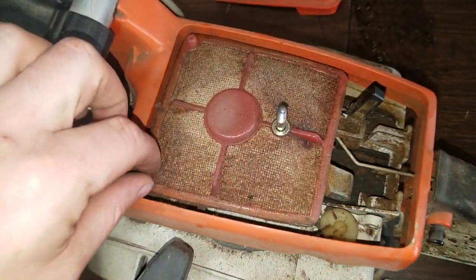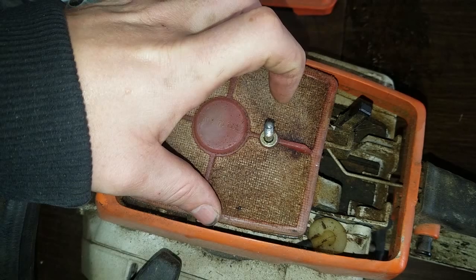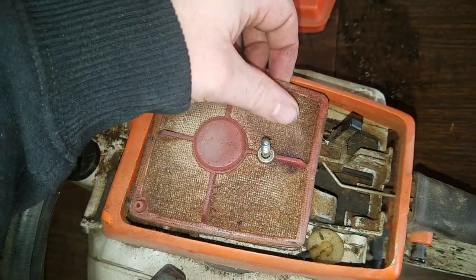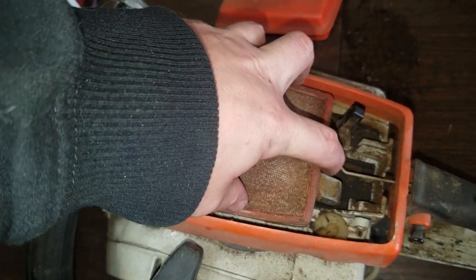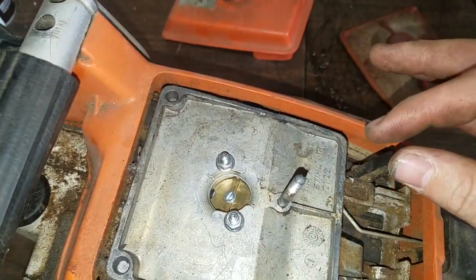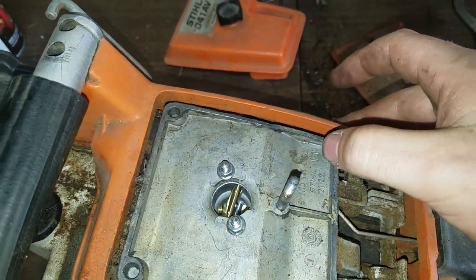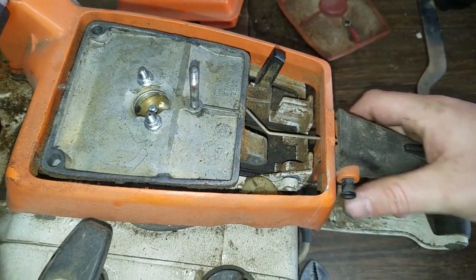Alright, beautiful old air filter — nasty. It's actually got like a gel feel, like wetness to it. That doesn't look too bad. I think that's the choke — alright, so the choke works. Throttle works.